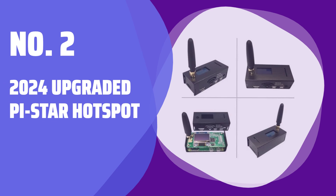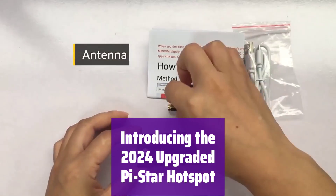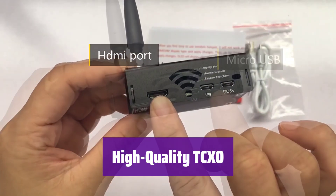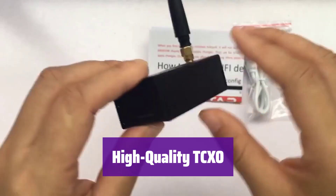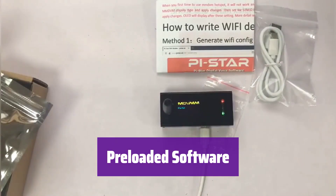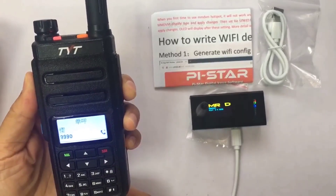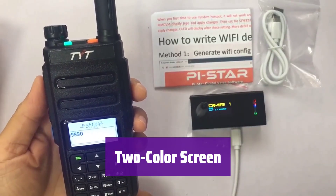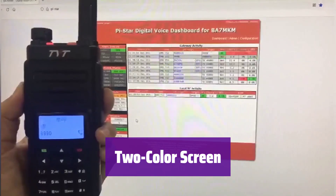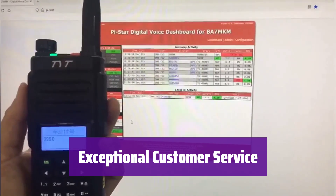Number 2: 2024 Upgraded Pi Star Hotspot. This is the latest and greatest in digital voice communication, packed with features to make your experience seamless and enjoyable. It boasts a high-quality TCXO for superior performance, ensuring minimal offset and excellent signal quality. It comes pre-loaded with the latest Pi Star software, ready to use right out of the box with most configurations already set. It includes a high-speed 8 GB TF card for reliable and fast operation, ensuring smooth and efficient data transfer. It features a vibrant two-color screen — the yellow and blue display makes information clear and concise. Contact us with any questions and we'll respond within 6 hours.